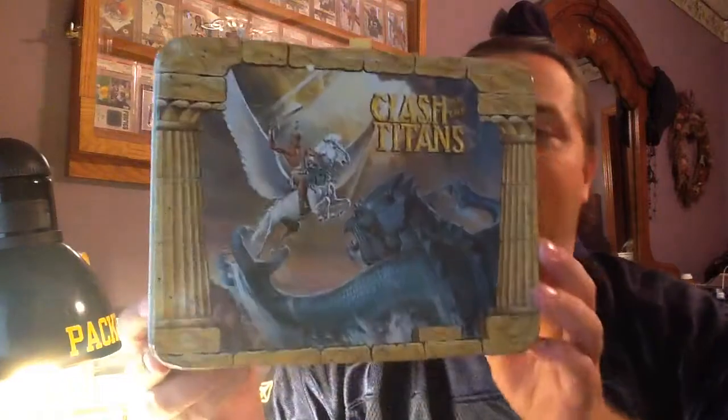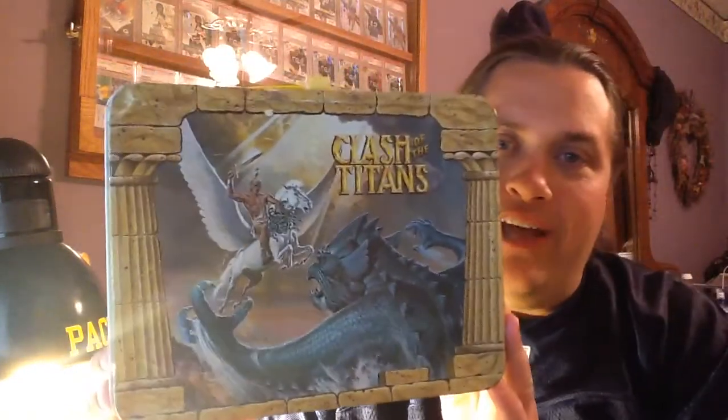The great pickup of the day was a lunchbox that I've been trying to get for probably a year or two now. It seems like I don't see them around town, but if I do, they ask some ridiculous amount of money for it, and online I could probably find it for a good price, but then I've got to pay shipping and handling, which pushes it right back to being ridiculous. So without further ado, the lunchbox I found — this is so awesome, I'm so excited — is a 1980 Thermos Clash of the Titans lunchbox.